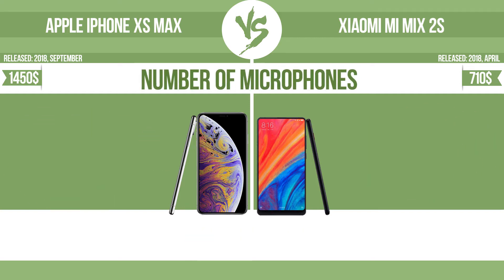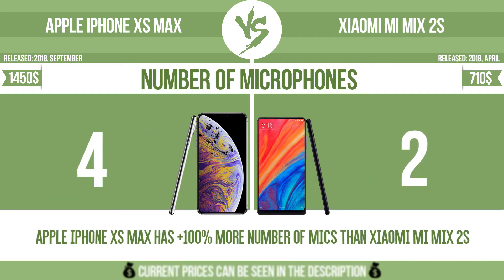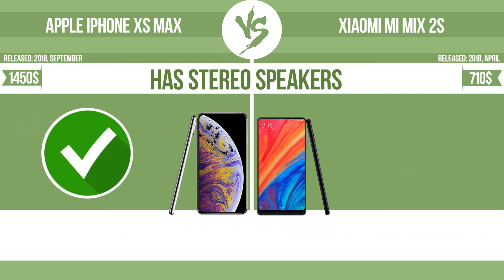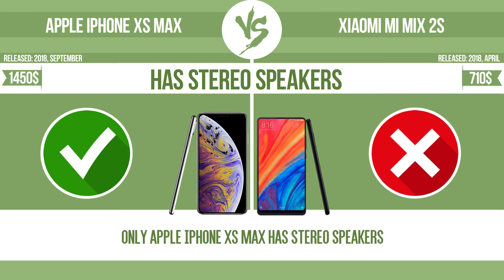Number of microphones. More microphones result in better sound quality and enable the device to filter out background noise. Has stereo speakers. Devices with stereo speakers deliver sound from independent channels on both left and right sides, creating a richer sound and a better experience.